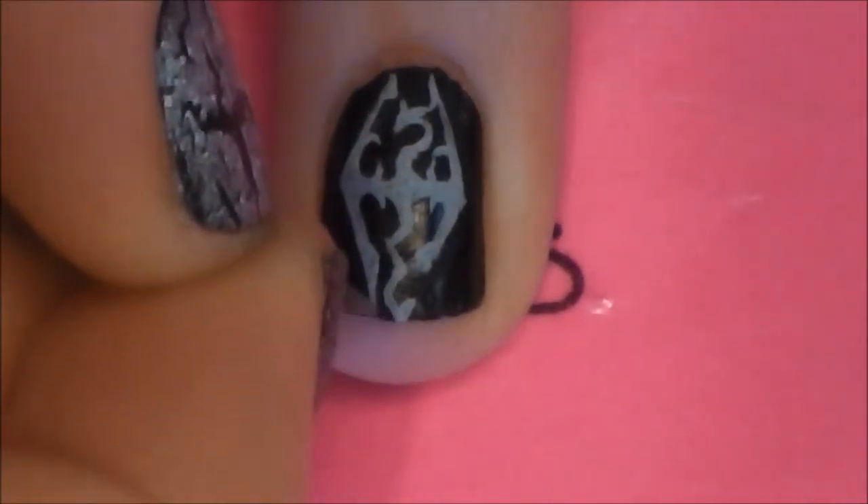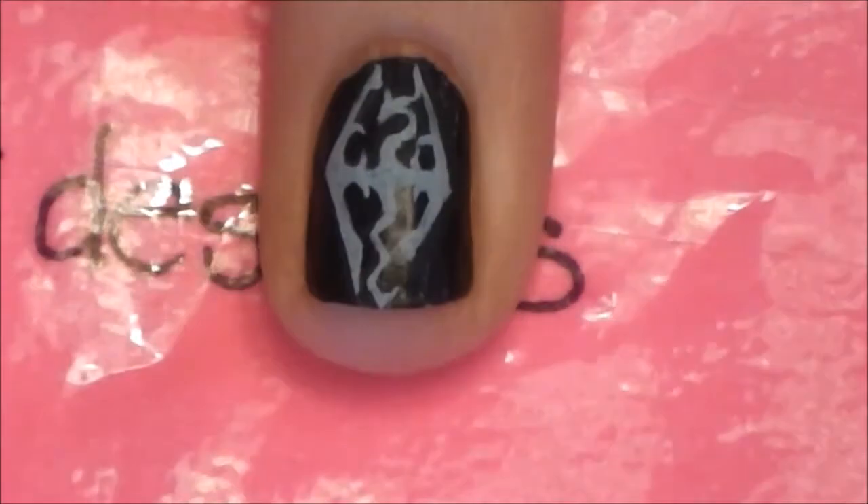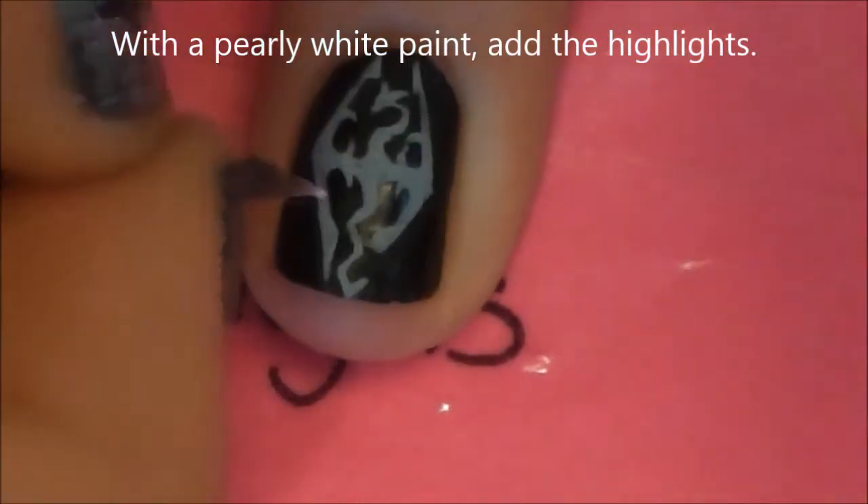I'm also going to be fixing up his tail, and anything that gets a little thicker or a little not quite right. If anything touched — like one of my horns and the point on one wing touched — just clean that up.